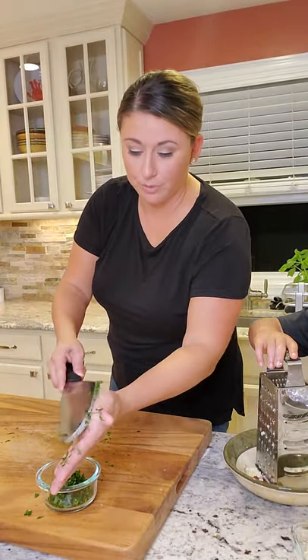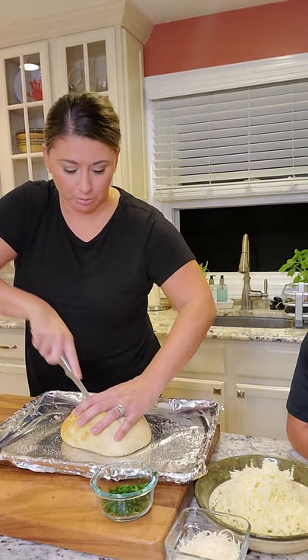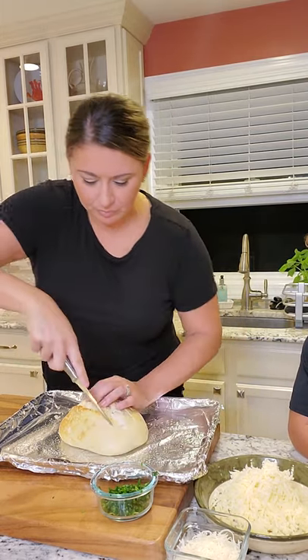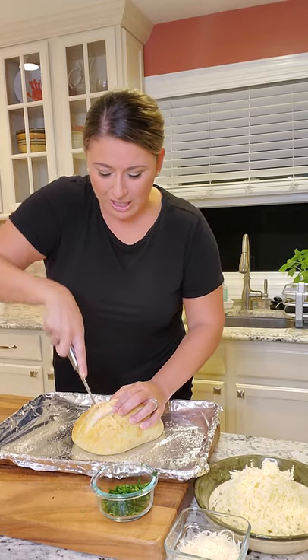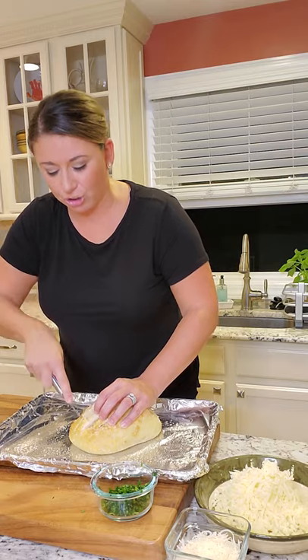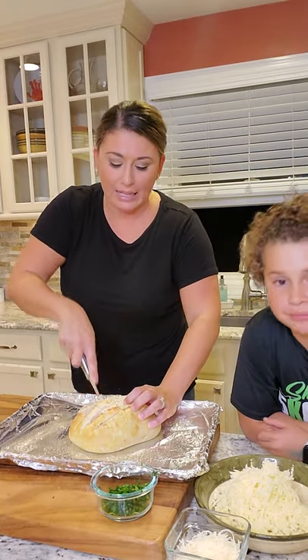We're gonna cut the bread straight across this way, like a tic-tac-toe board, but not all the way through. We go straight across, then turn it and go this way — crisscross — so that the pieces open up and we can stuff the cheese and garlic inside. Right now on the cast iron I'm melting the butter and adding the garlic and garlic powder.